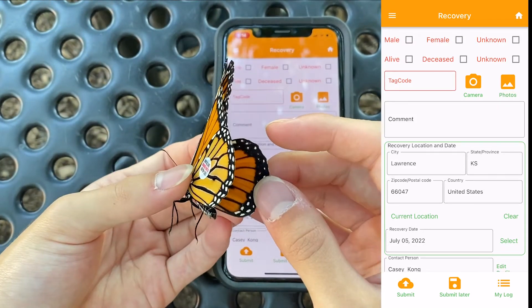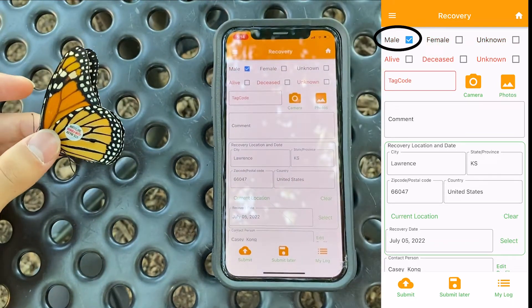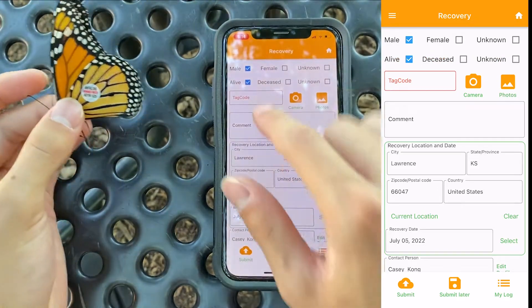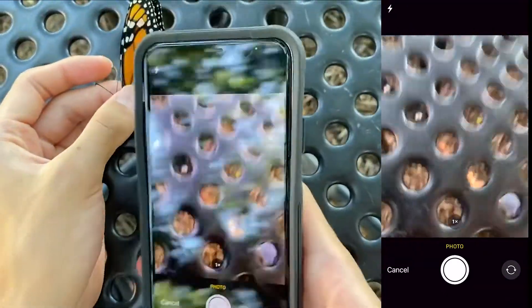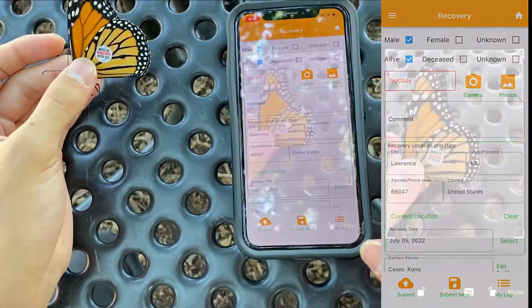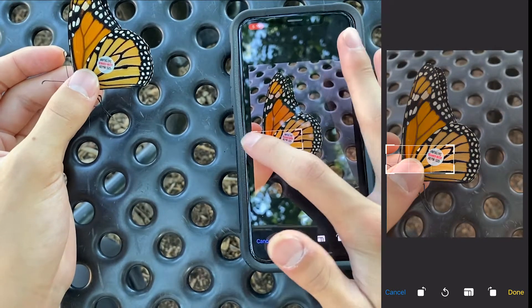This Monarch is a male because it has a small black pouch on its hind wing, so I'll select male. This butterfly is still alive, so I'll select alive. You can manually type in your tag code, or you can click camera and take a photo and have your phone read it for you. Be sure to take a clear photo and crop your image to allow the phone to have an easier time reading it.